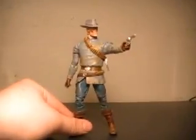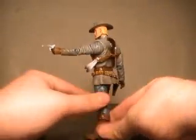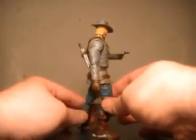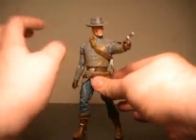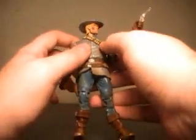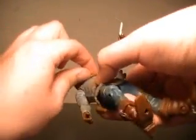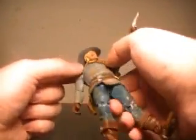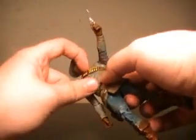Here we have Jonah Hex. I've got him in a pretty nice pose. He actually has a space on the back of his bandolier for the sawed-off. Unfortunately, while I planned to just take the bandolier off or drop it around his waist like an extra ammo belt, it is permanently attached. It seems like if you wanted to rip it off you could, but on the front here it ain't going anywhere. So that's unfortunate.